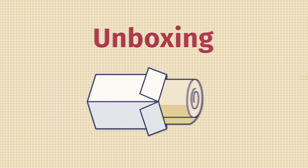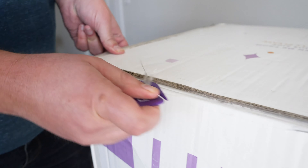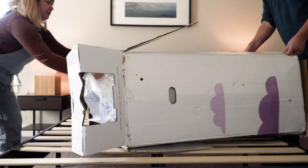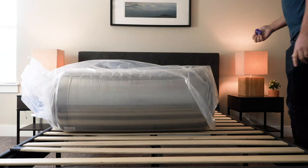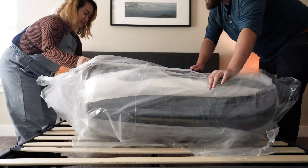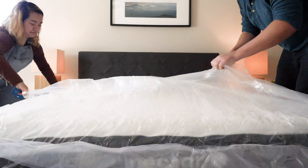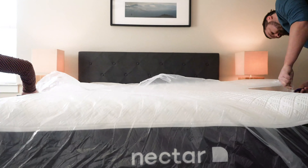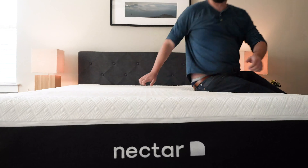Once you've bought the Nectar Lush, it's helpful to know how to unbox it. It comes shipped in a box right to your door. I would get two people — it's a little bit heavy, though you could probably manage with one. Take it into the bedroom, put it close to your bed, and roll it out. Then slowly cut open the plastic layers, making sure not to cut into the mattress. It will slowly expand, and I'd give it a full 24 hours to fully expand. There will be a little chemical smell, but it will go away — open a window, let it air out, and it should be ready after that.